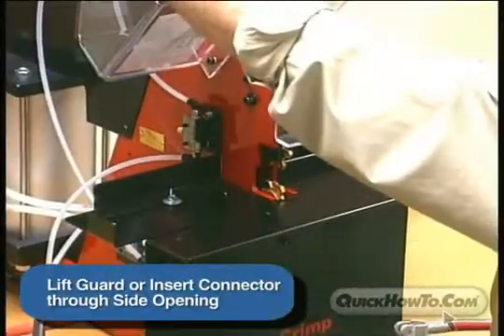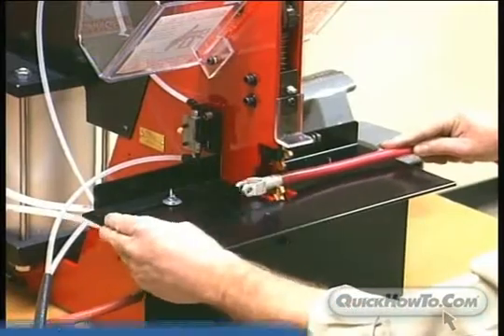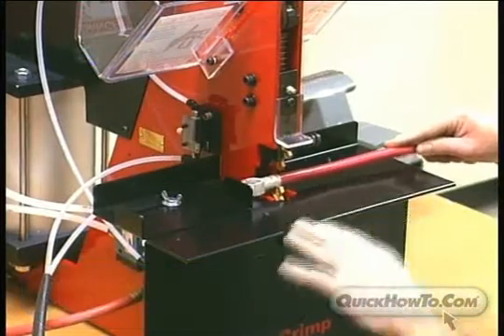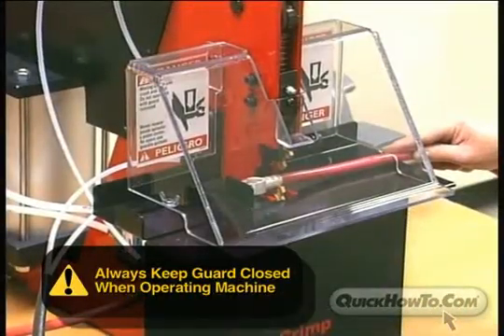Next, lift the guard or insert the connector through the opening on the side of the guard. Position the connector in the crimp die. Be sure to use the adjustable stop to keep pressure on the connector to ensure the base of the connector is seated firmly against the cable insulation. Close the guard.